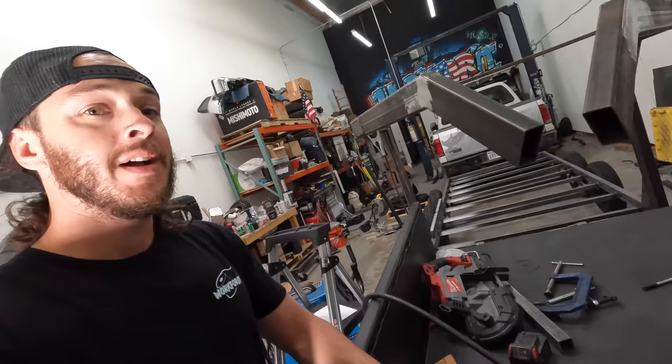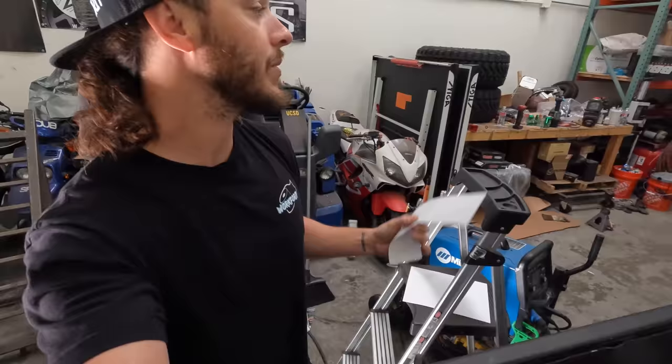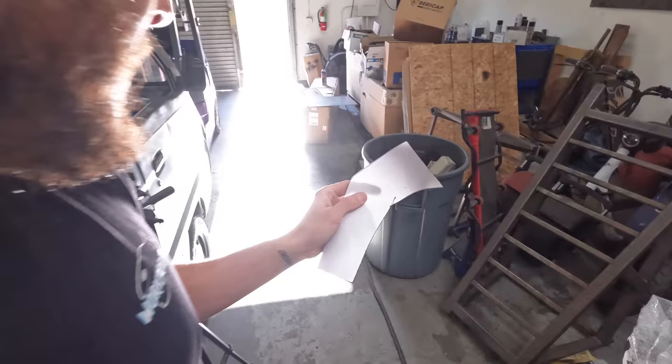Went ahead and got everything welded up and ground down. Made a little template here for the strapping — we're going to use that to mark out on the steel and get these straps cut. My welds today haven't exactly been cooperating with me; they're not the prettiest thing. And we found out we were out of welding gas, so we went over to West Air and just got a fresh bottle.